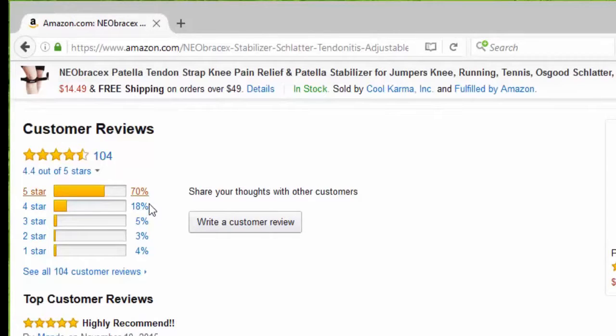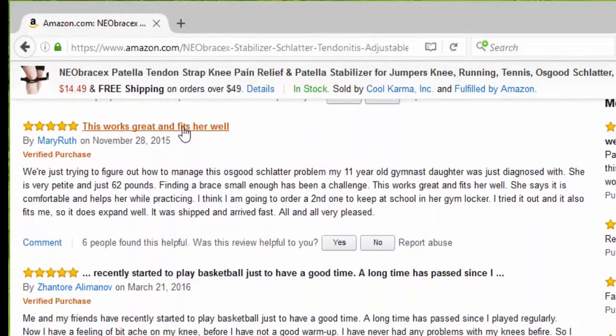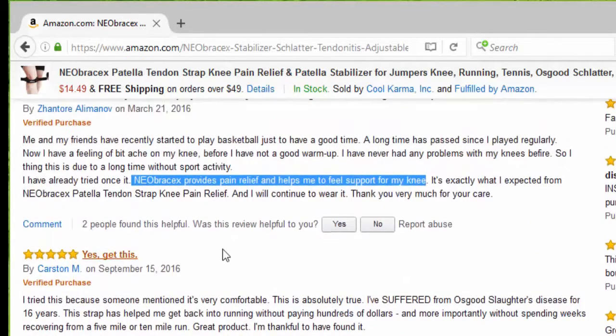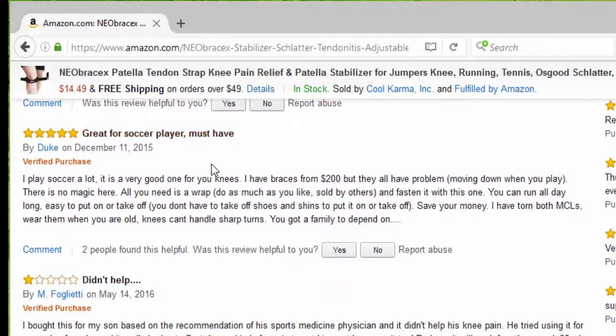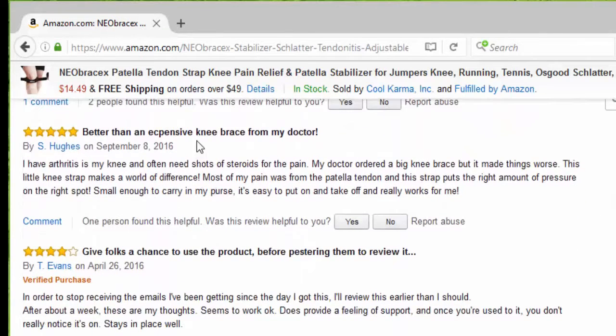So far we have 104 reviews, 70% five stars. The first one says highly recommended. Another says this works great and fits well — I recently started playing basketball and the Neobrax provides pain relief and helps me feel support for my knee. Get this. Somebody else said it's very comfortable, great for soccer players, it's a must have. Somebody said it didn't help, and that's okay. Somebody else said it's better than expensive knee braces from my doctor, and it's small enough to carry in my purse.